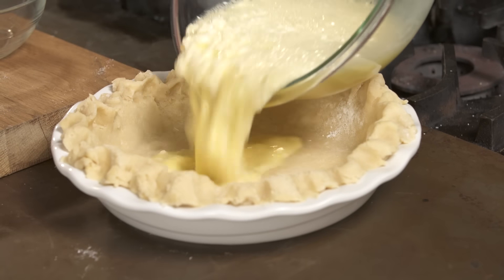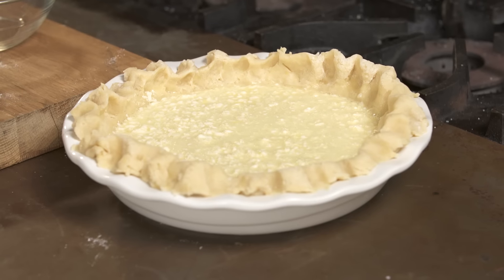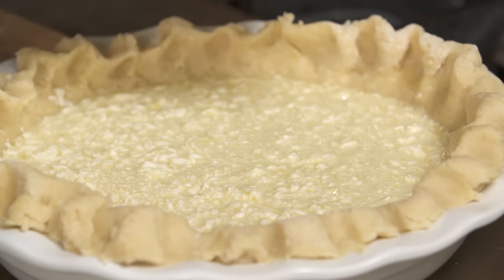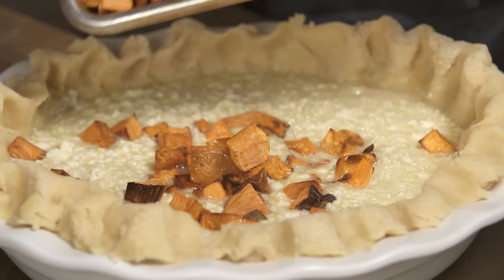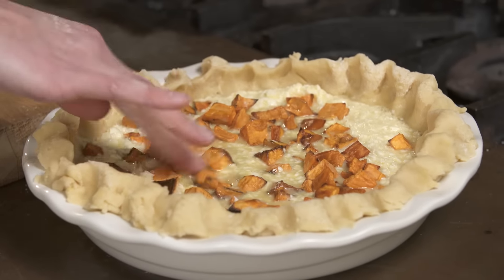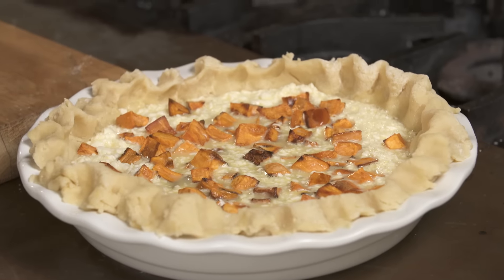So that is mixed well, and now we put it in the crust. Don't worry when you see the little chunks of butter in there — it doesn't fully incorporate until it's been baked, so no worries. And now I have my roasted sweet potato chunks, and I'm just gonna add that in the middle. They're going to give the filling more substance and texture, and it's so, so delicious.